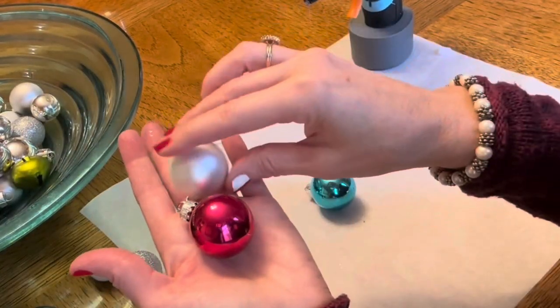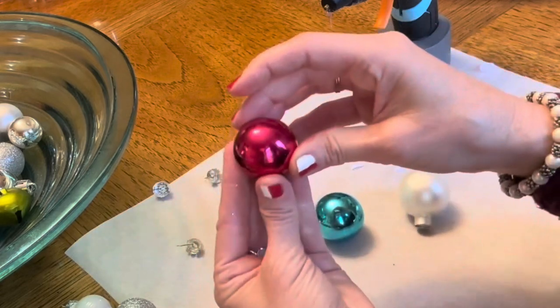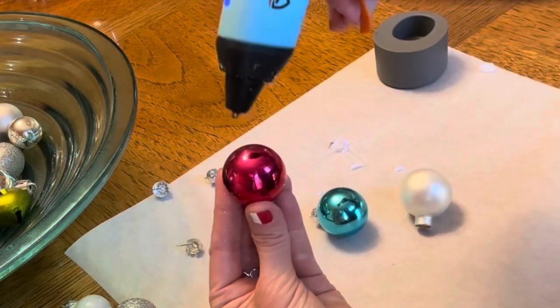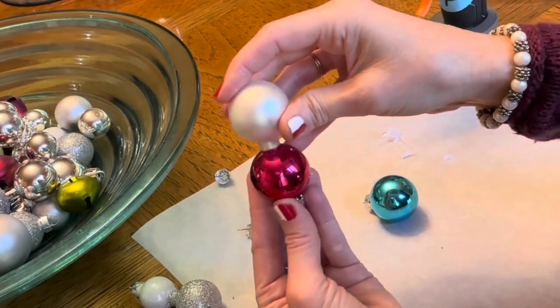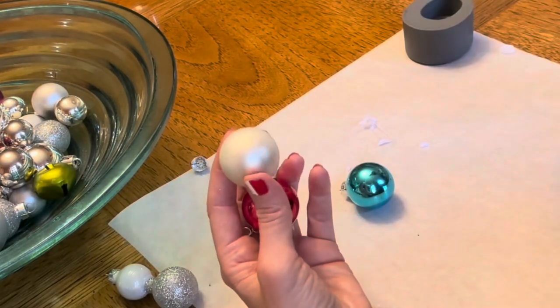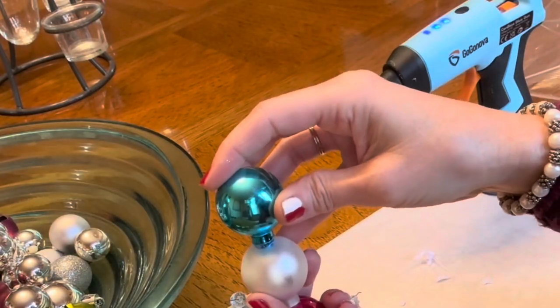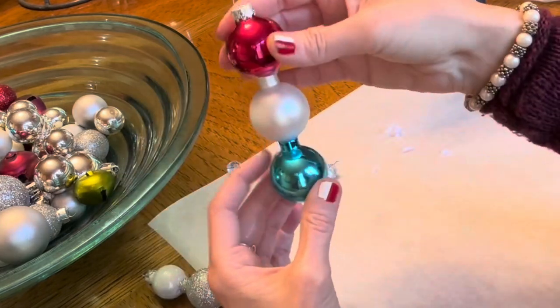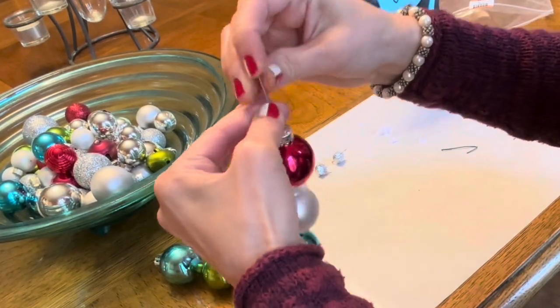When I saw this bag of ornaments at the thrift store, I knew I wanted to make a patriotic ornament — red, white, and blue. So here we go. Red ball ornament for the top, hot glue, attaching the white ball to the red ball, then the blue ball to the white ball. Now look at this super easy patriotic ornament we made. Adding the hooks.